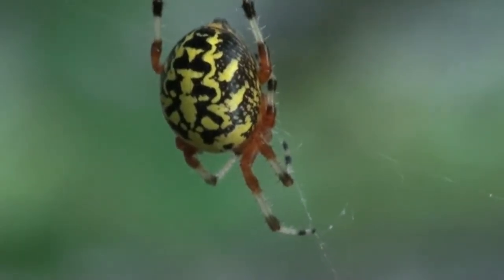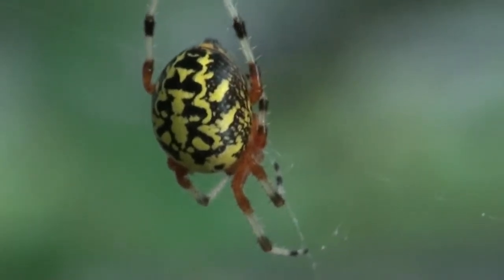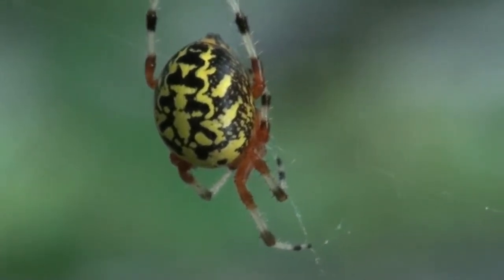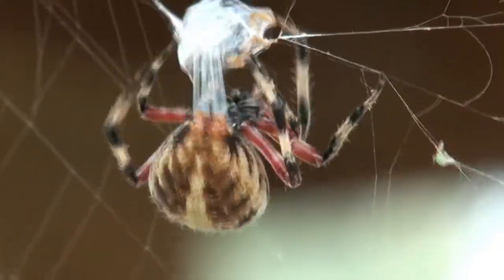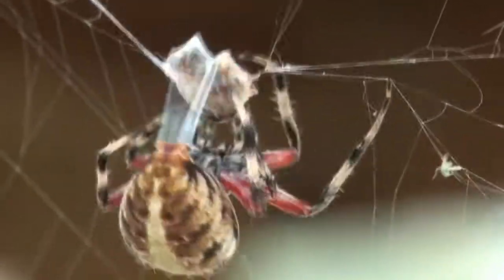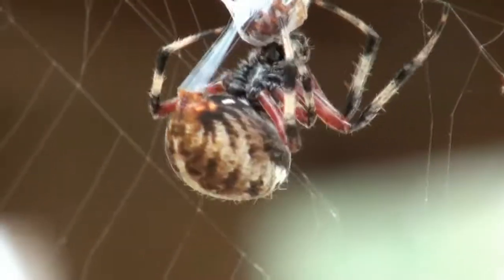And even though we didn't get a chance to see the marbled orb weaver wrapping up her prey, I thought you might enjoy a short clip of her cousin the spotted orb weaver as she wraps up one of her victims.